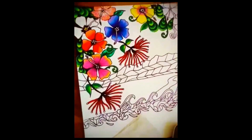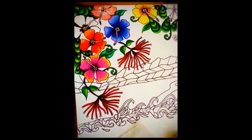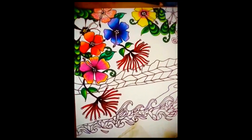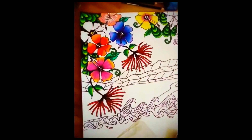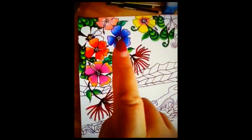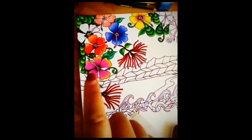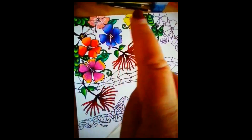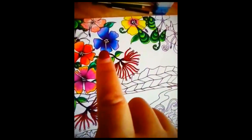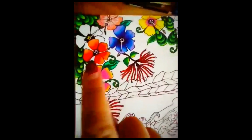So this is the update of the artwork again, slowly filling in all of the blank spaces. It's looking lovely. I've actually checked the internet for different types of Hibiscus flowers and their colourings, so as you can see this is like a purpley blue hibiscus and orange.